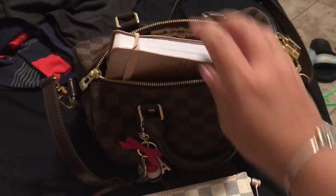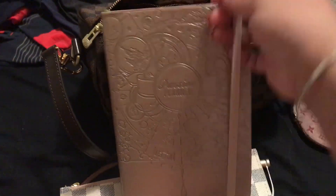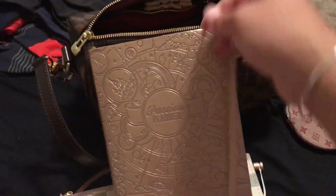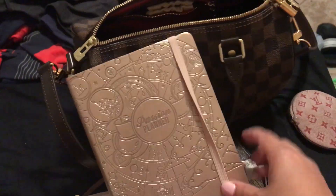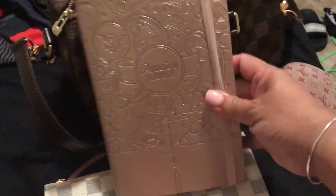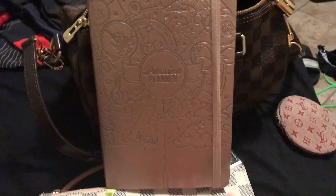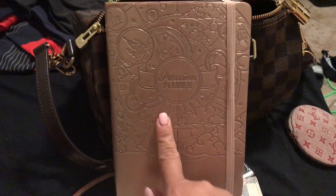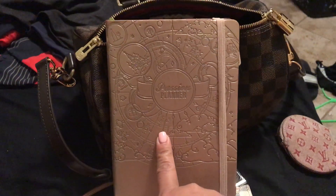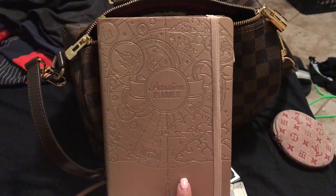Because I am a planner nerd, I do have to have my rose gold Passion Planner. If you are interested in me doing a video on this planner please let me know. I've always been a planner girl but I have really found planner peace with this baby — I love her to death.